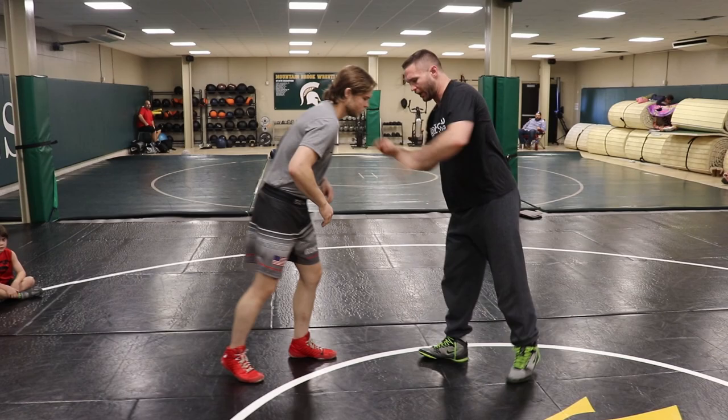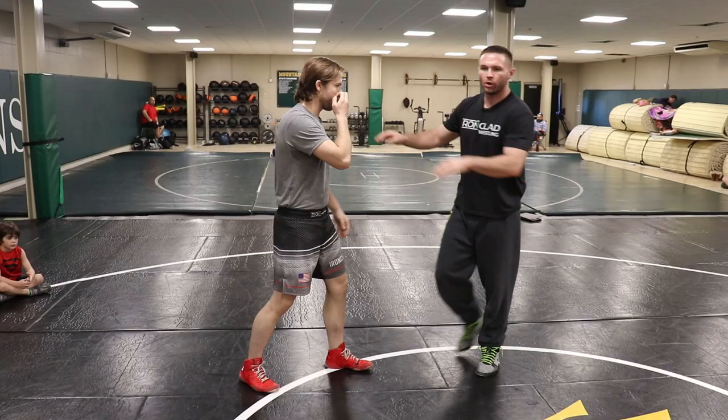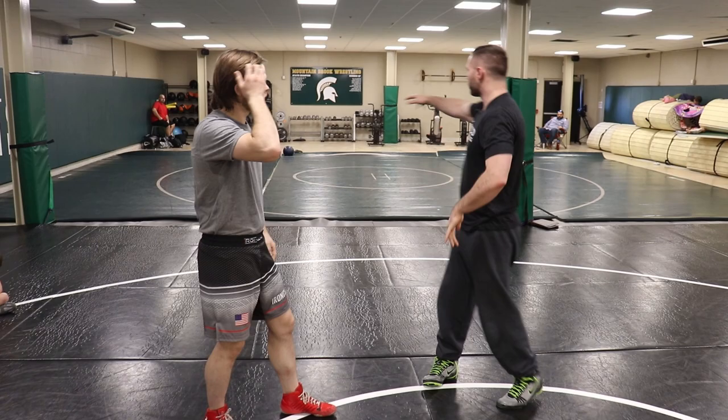We're going to get started here today. First things first, you can't do anything if you can't move a man correctly. You have to learn to move a man. Usually there's a real lag in understanding how movement happens. If I move, that's one thing, but he's got to move too. You have to learn the rhythm.